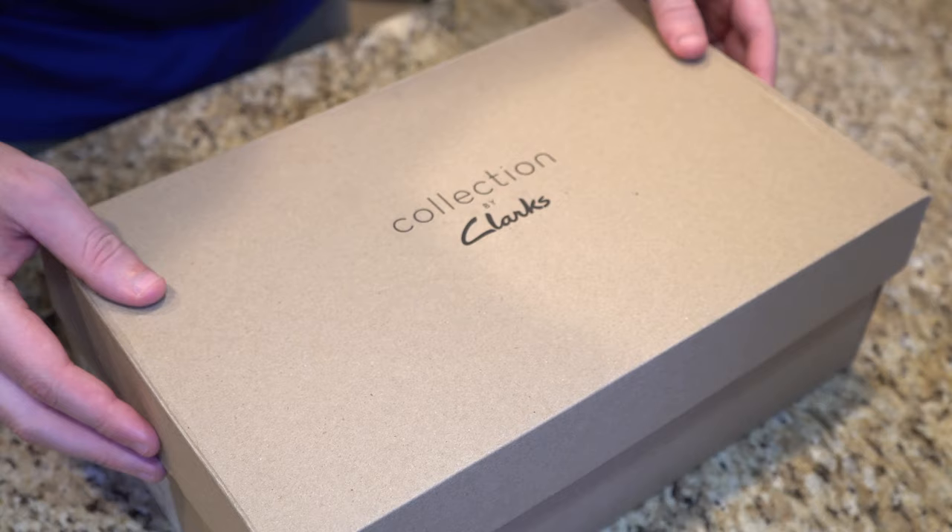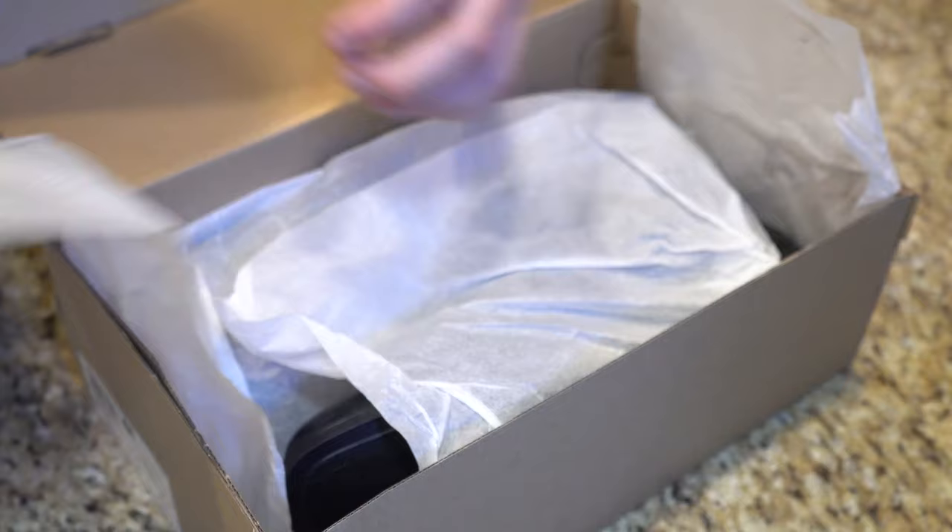Anyway guys, I hope you enjoyed that first look at the Clark's Men's Tilden Cap Oxford Shoe. I picked them up on Amazon for $50, down from $90 — you save about $38. These shoes get four and a half out of five stars out of 2,465 customer reviews. Because I picked them up on Amazon, that makes them a convenience good. My name is John — thank you so much for tuning in. Please hit that like and subscribe if you want to see more videos like this. I will see you in the next one.